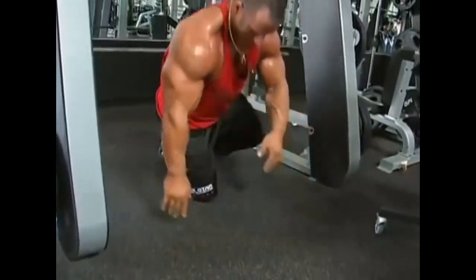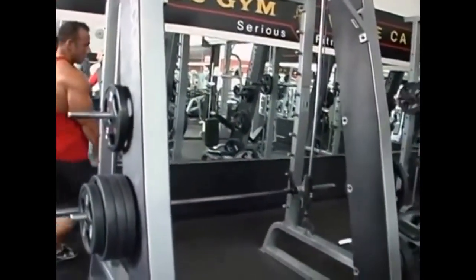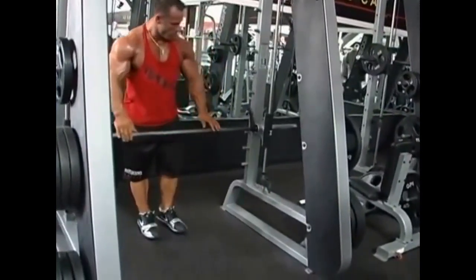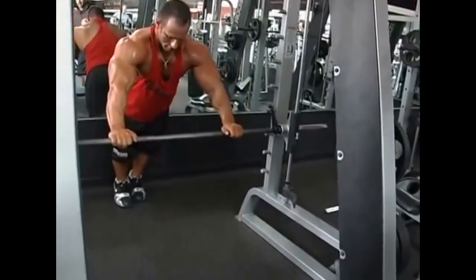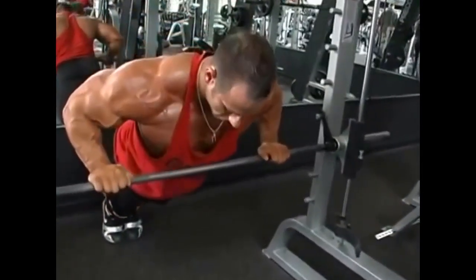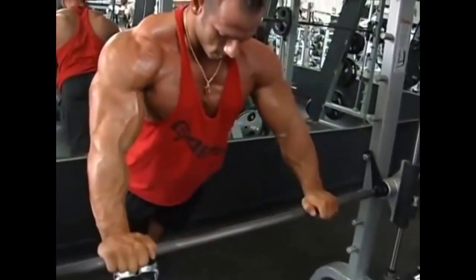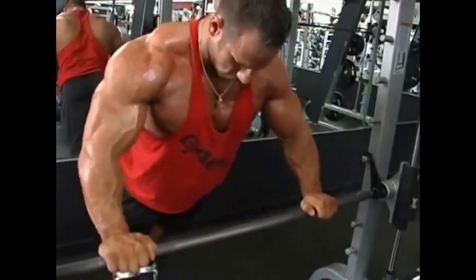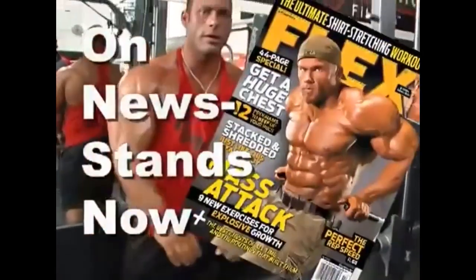Once he hits muscle failure there, he's going to go back to the Smith machine and do an incline push up with his hands on the bar and feet on the floor, working more of the lower and middle chest. Each time he raises the bar, he's going to have less of his own body resistance making the exercise easier, allowing him to continue the set. Each time he reaches muscle failure, he keeps raising the bar. This is a perfect way to finish off your chest at the end of a good chest workout.